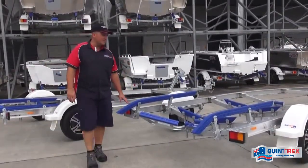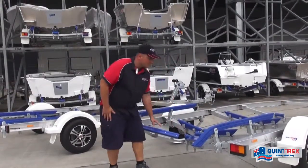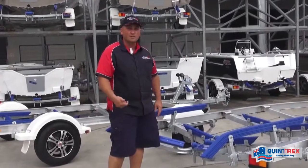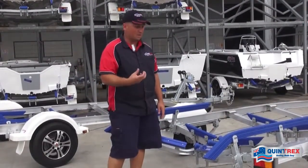Coming around the back here, you'll see we've got the hard poly keel rollers. These are specifically designed for an aluminium boat keel — less susceptible to abrasions, nicks and cuts, which does happen with an alloy keel because they are quite sharp in areas.